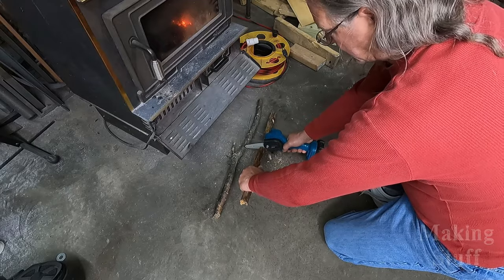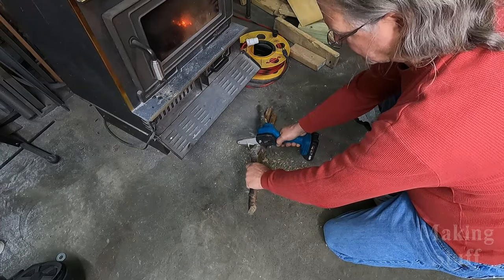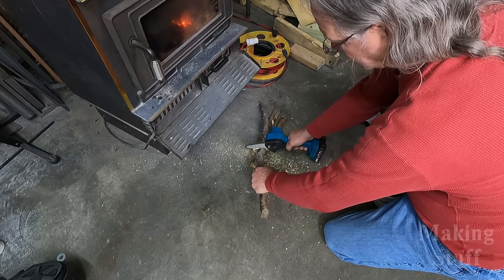Another great use I've found for this saw is to trim up firewood. I always seem to miss a limb or branch that's just too long to fit inside my wood stove, and this saw comes in handy for that because it's electric — I can use it inside without worrying about gas fumes.